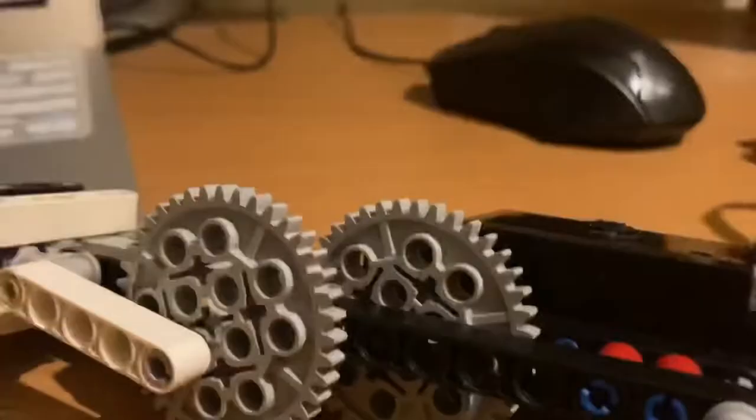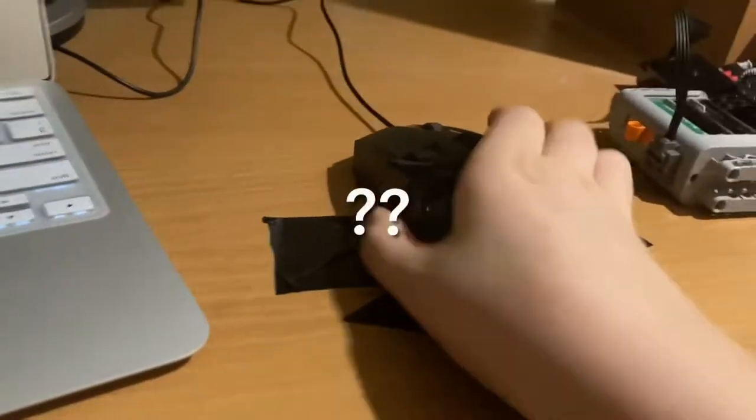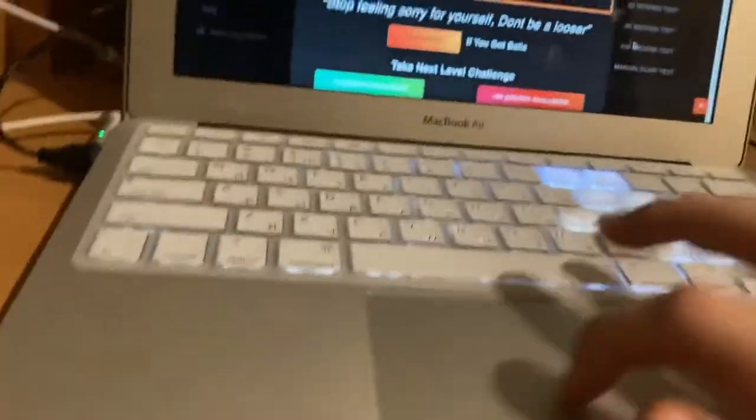Oh my gosh, this thing is insane — do you hear that? Okay, obviously this mouse is not going to stay in place, so I've got the perfect solution: tape. Wow, tape fixes everything. It can stick a mouse right in place.